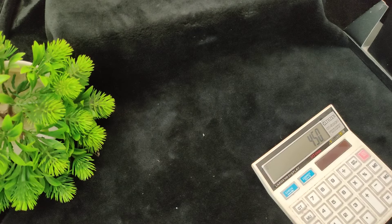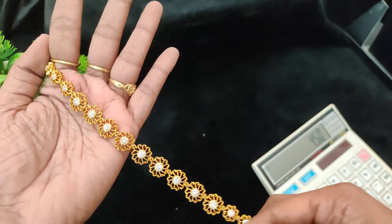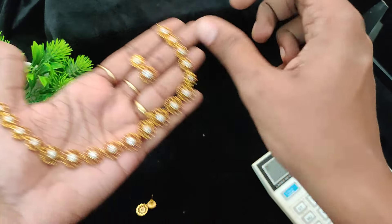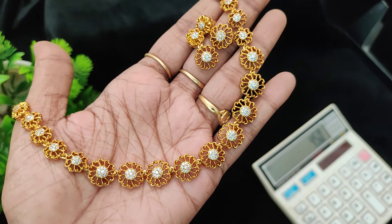Earrings soda, full white. Flexible gifting. Budget range with earrings, full white, full of flower work. Ladies center with earrings soda. Price is 450 plus shipping cost.